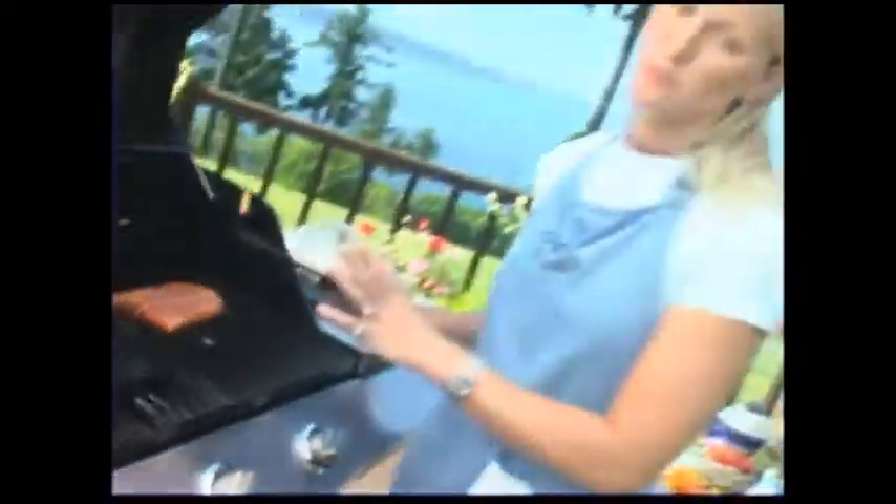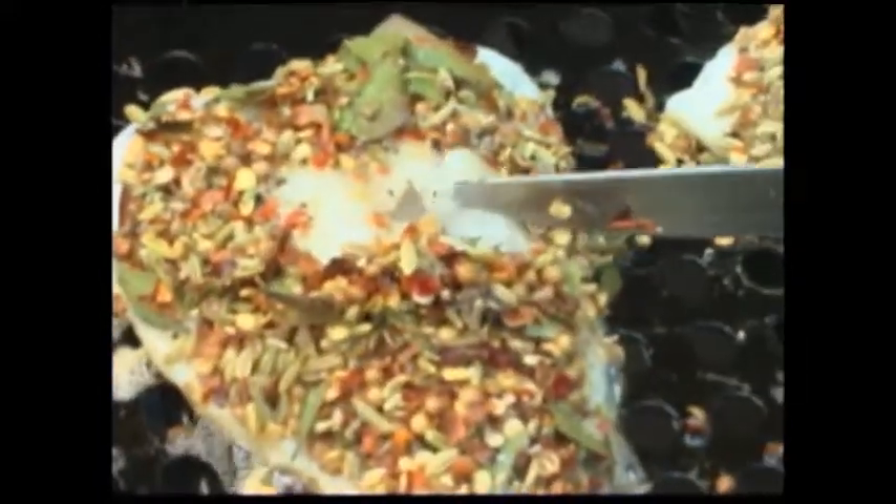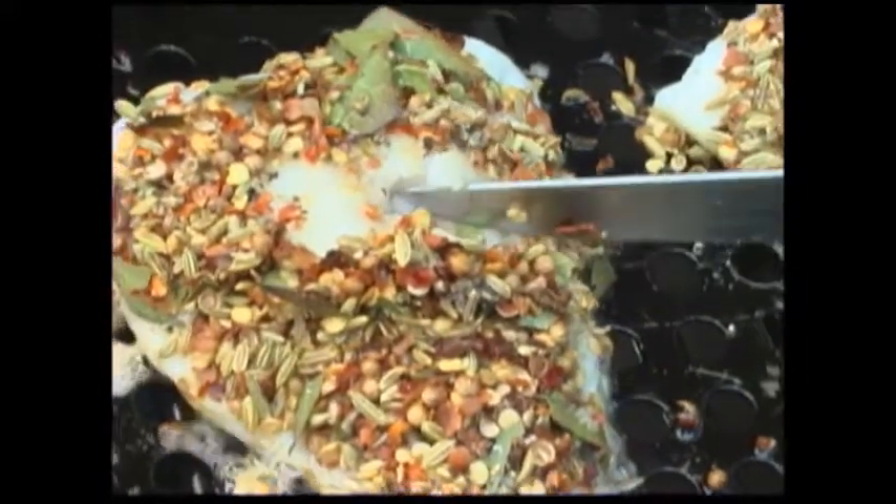If a filet is thick, you might want to flip it. This salmon filet is fairly thin and it really doesn't warrant flipping — it's going to cook in no time at all. You can really smell these spices. Now let's check the cod filet. Move the rub away so you get a good shot at the thickest part of the filet. You don't want to cook it to the point of flaking — it's actually overcooked if you do.